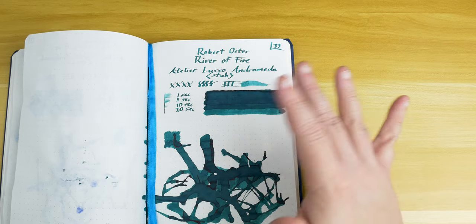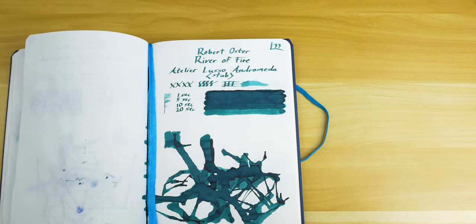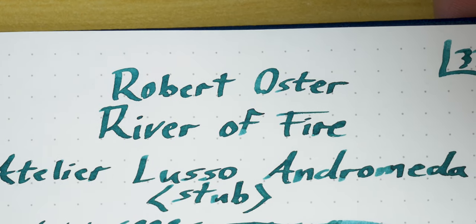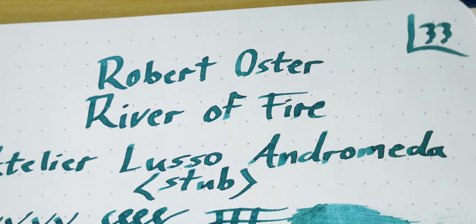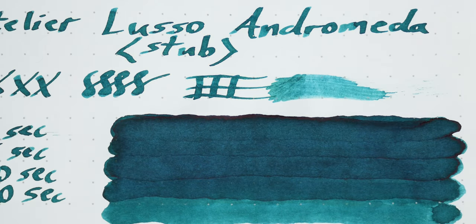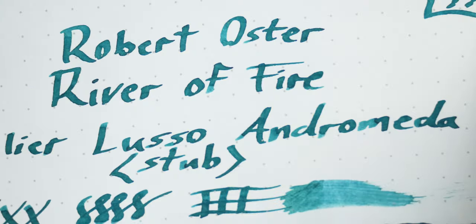I was hoping that the sheen of River of Fire would definitely come through, but I've got to say that part kind of leaves me feeling slightly let down. Let's go ahead and zoom in. In the written portion of the sample, you can see that the shading is very pleasing and there's good flow coming out of the nib. That's the case across all three papers I was writing with — good shading, but the sheen just isn't there.